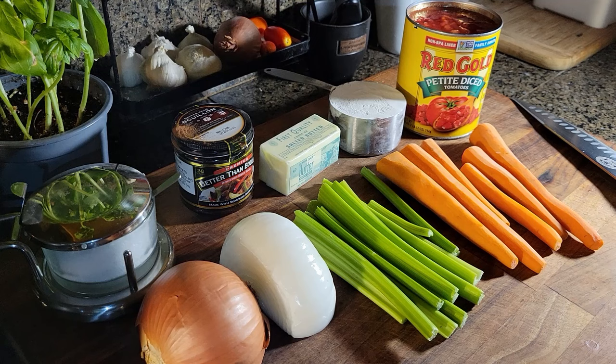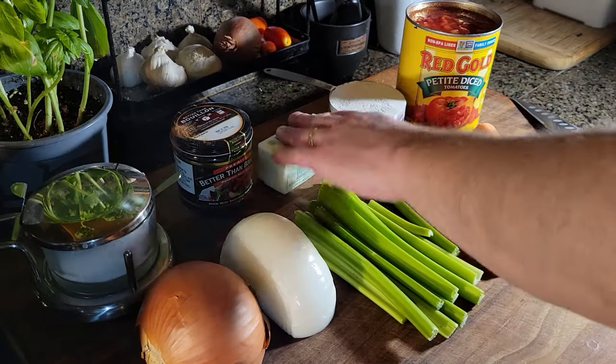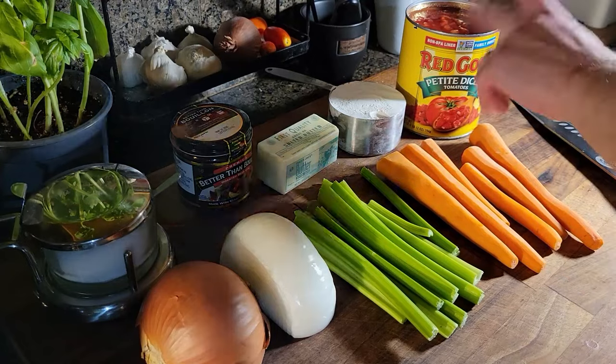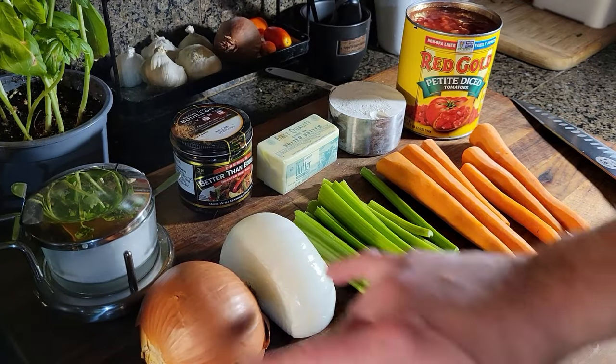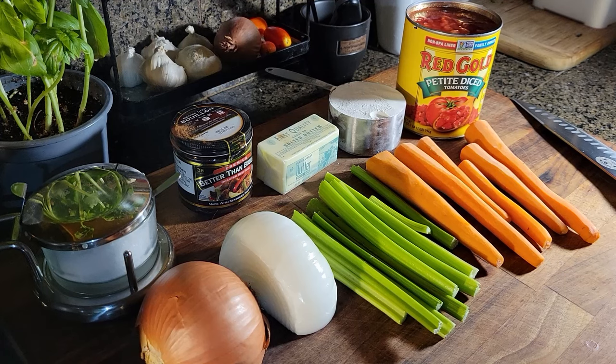As our steak is rocking away in the cast iron skillet, we have salt, Better Than Bouillon, a stick of butter, flour. We have diced tomatoes in a can, a whole onion, celery, and carrots. Let's get to work.